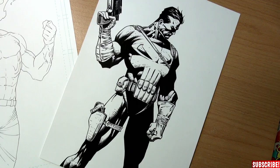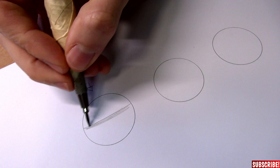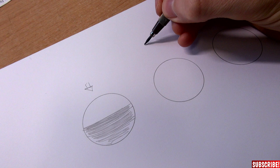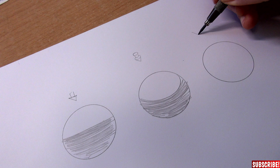First, I want to remind you real quick about the basic forms. When a light source would hit this sphere from this angle, just from above, the shade would be like this. When the light would come from this direction, slightly from the front, the shade would look like this. And when the light would hit this sphere from this direction, slightly from behind, then the shade would look like this.